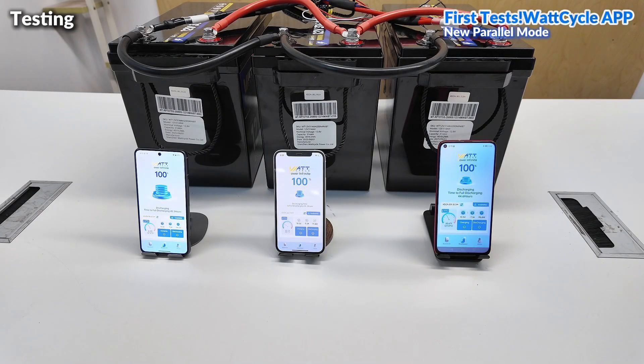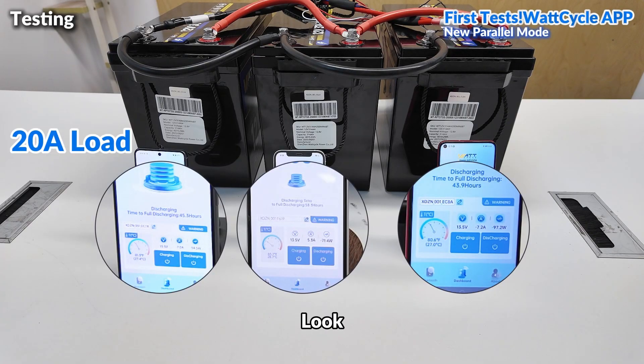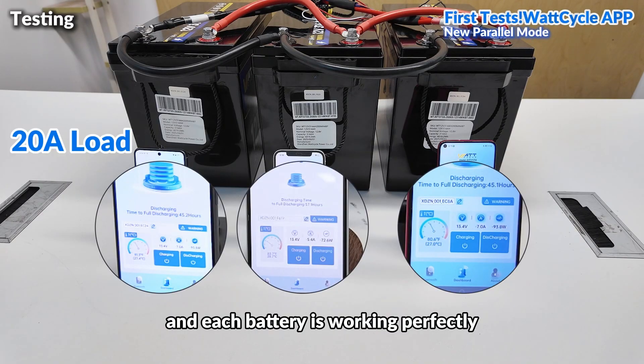Let's start the test. We'll start with a 20A load. Look — all three batteries are discharging simultaneously, and each battery is working perfectly.